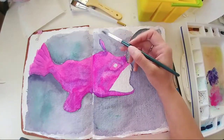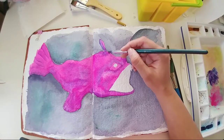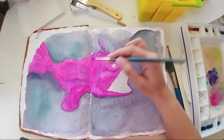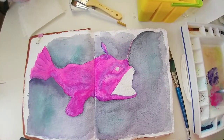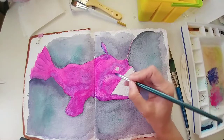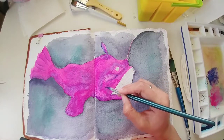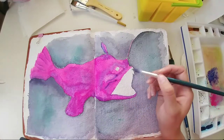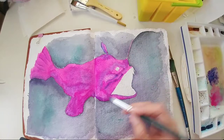I think adding the blue will give a nice color variation, so I'm going to add some blues in the darker areas. Ultramarine — ultramarine.